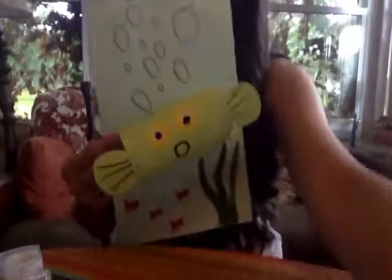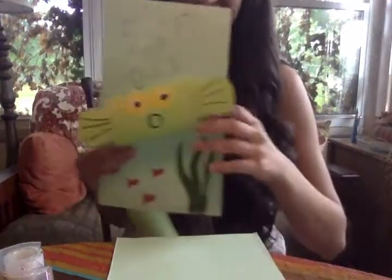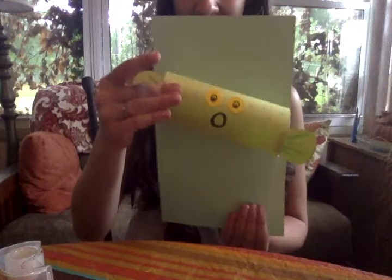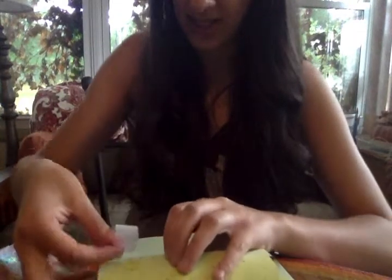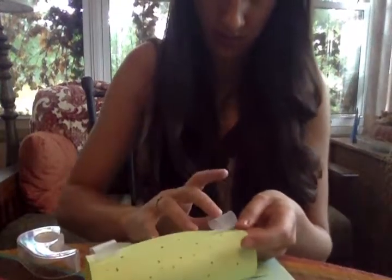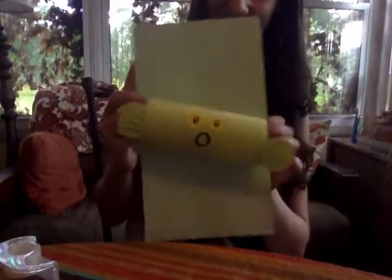As you can see with this pufferfish, he's attached to a little background. To do that I'm going to take a blue piece of paper, because pufferfish live in the ocean, and attach him onto the paper at a bit of an angle so that it looks like he's swimming. To do that I'm just going to make little tape donuts and stick two of them right on the back of him, then stick him onto my page.